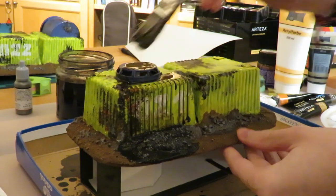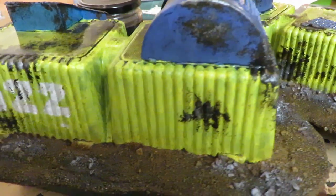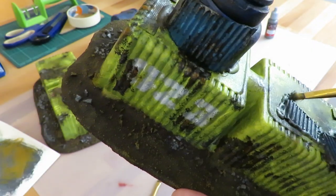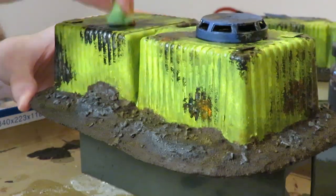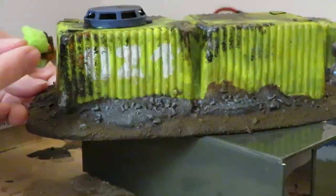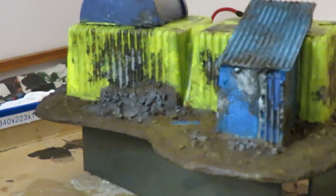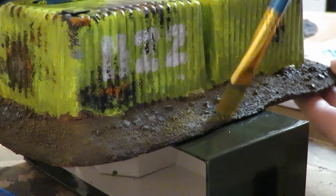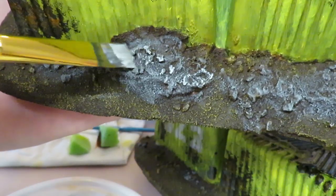I added a wash to mute the colors and get some darker shadows. To reestablish contrast I dry brushed gunmetal on the parts that needed it and painted the weld lines with it, then sponged on some of the original colors for variation. The dirt got another dry brush with light brown, and for the stone areas I used light grey and white to really bring out the contrast.